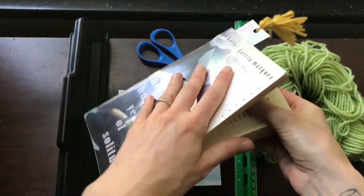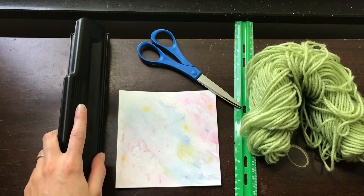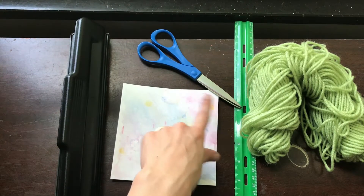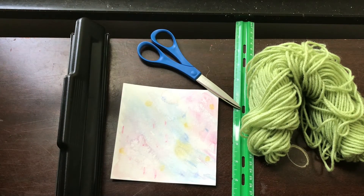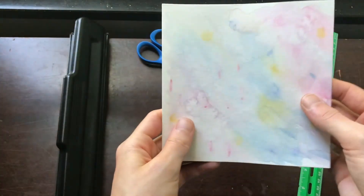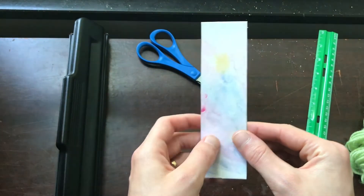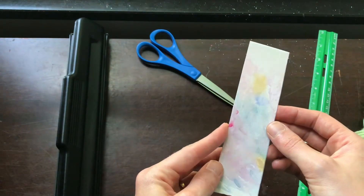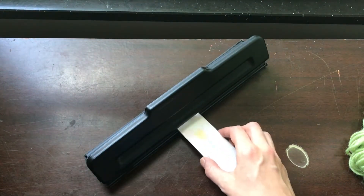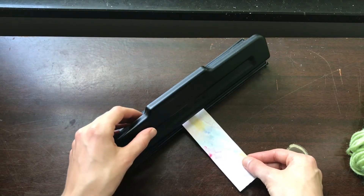Our last bookmark is a tassel one, and we've got a lot of options for customization. What you'll need is something to punch a hole — I'm using a three-hole punch — some cardstock or thicker paper, a pair of scissors, a ruler, some yarn, and markers, pencils, or pens to decorate your paper. I've already put some watercolor on my paper and used my ruler to cut out my bookmark, which is five and a half by one and a half inches, but you can adjust the size. Then use the hole punch to punch a hole on one of the shorter ends, pretty close to the top edge — about an eighth of an inch away.